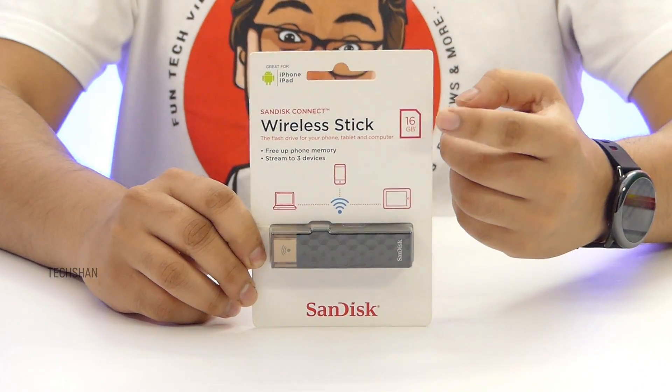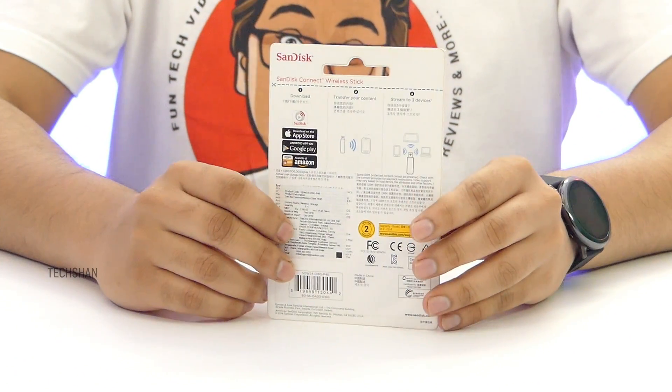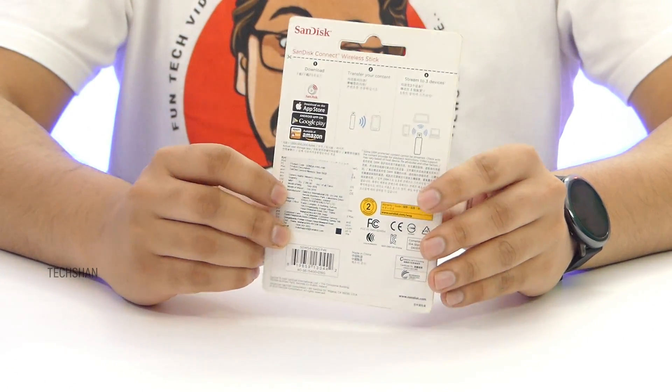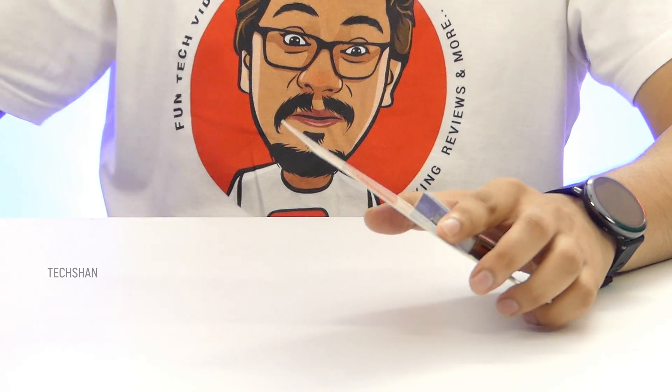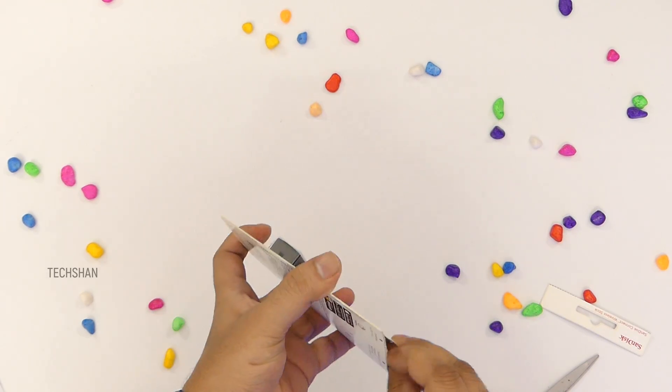Before that, here is the retail pack. This is the 16GB variant which costs approximately $18.99. If you shop around, you can get it even for less. You also have higher variants — 32, 64, 128, and all the way up to a whopping 200GB.